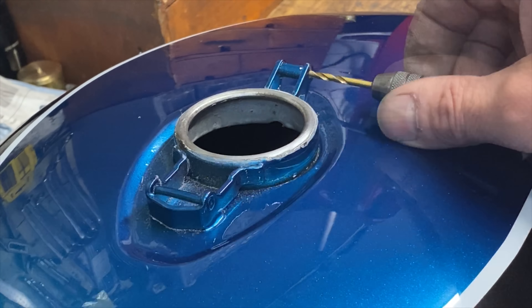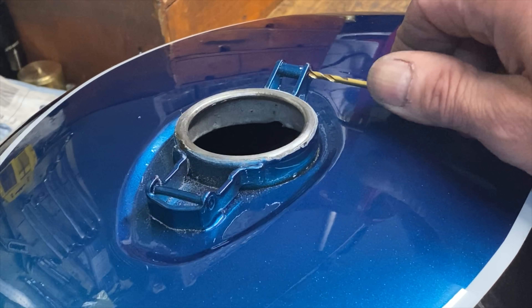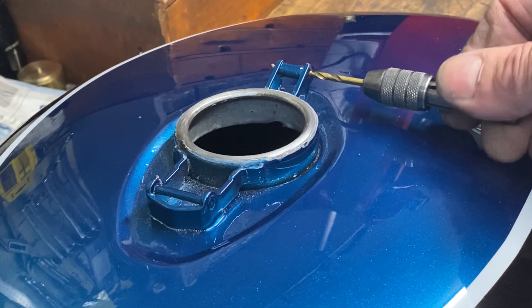I'm fitting a pattern aftermarket petrol cap because the original was badly oxidised, and sometimes it's not easy to get them re-chromed to an acceptable standard.